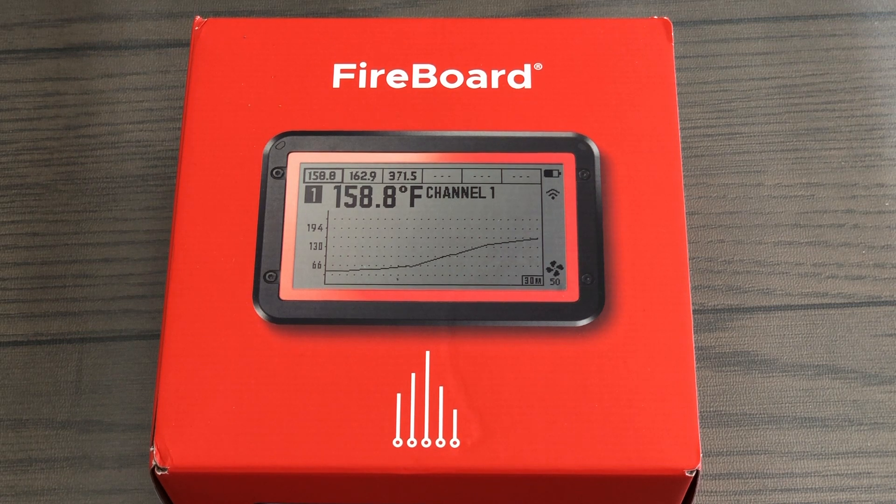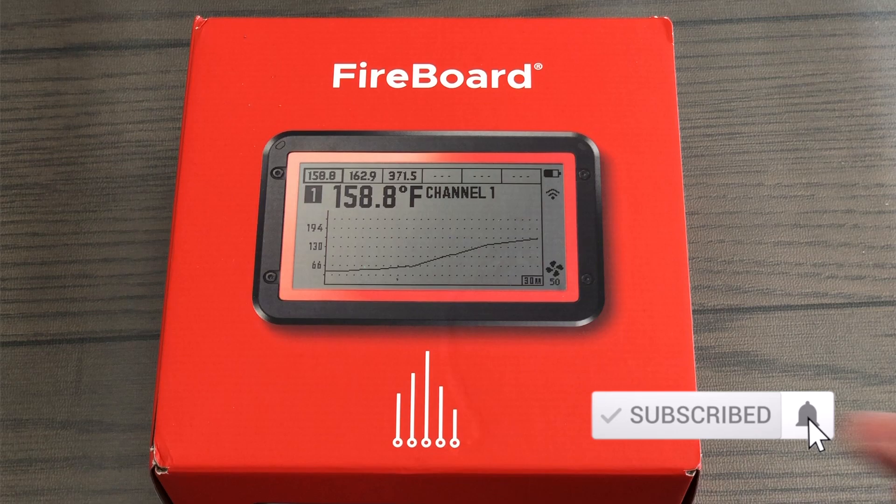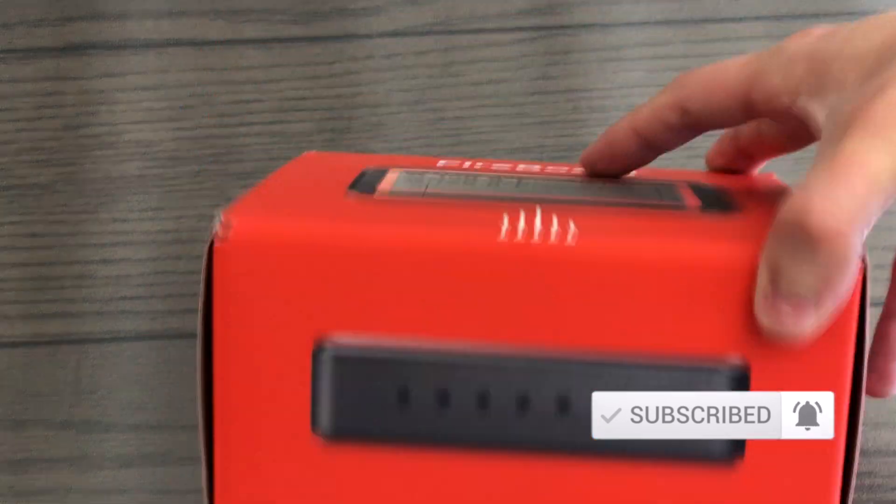Let us know in the comments if there's anything that you want us to unbox or review. And be sure to hit the subscribe button and the bell icon so that you're notified of our videos in the future.